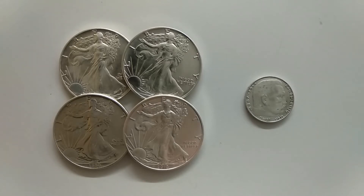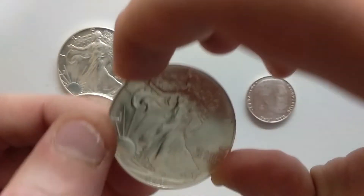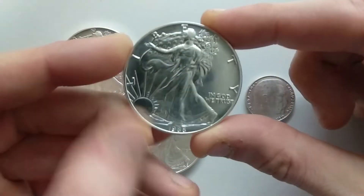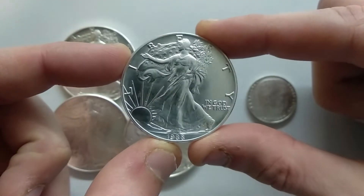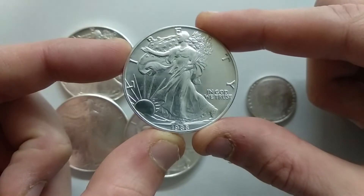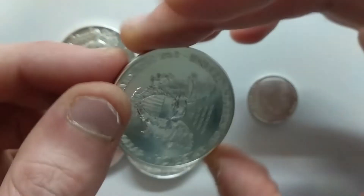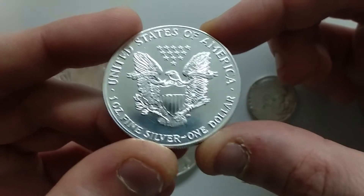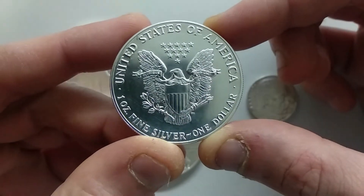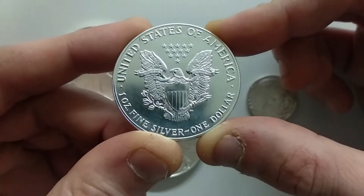Then I want to talk with you guys about a recent American Silver Eagle — this is a 1988. It's a very nice piece. I bought it; I usually just go and buy bullion, but what is very interesting — and the first time this has happened to me — is this very shiny backside.